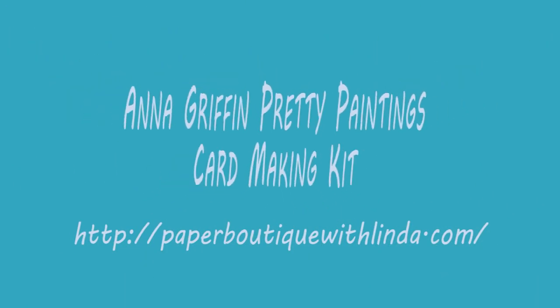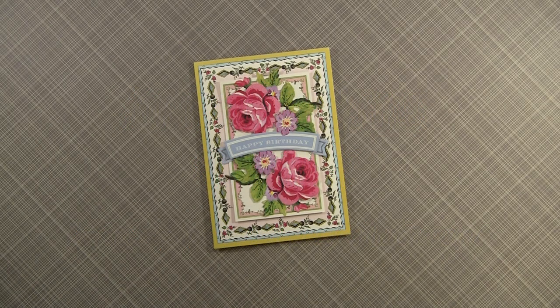Hi, I'm Linda from Paper Boutique with Linda.com. I ordered the Anna Griffin Pretty Painting Card Making Kit from HSN and I could not wait to do a video to show you the kit.